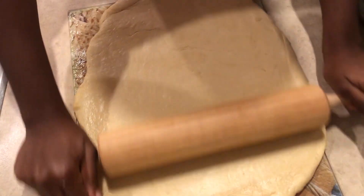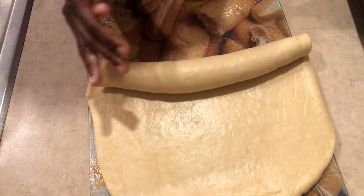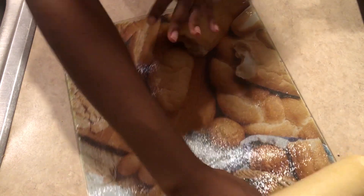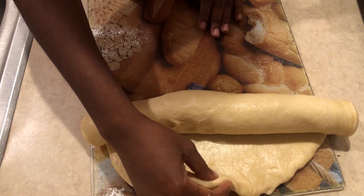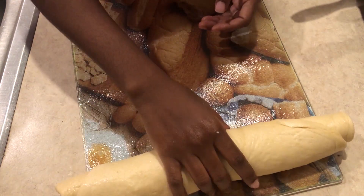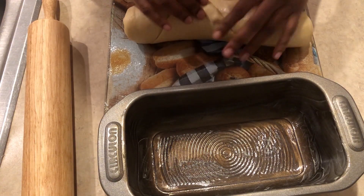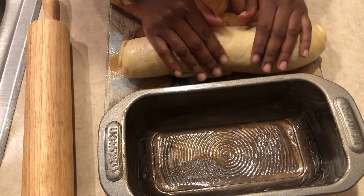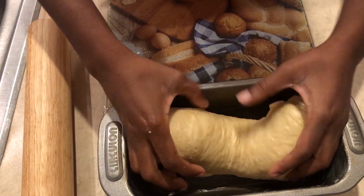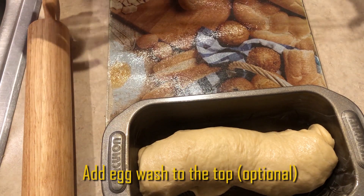We're going to roll it from one end to the next to get it into the shape of the bread for the baking tin. Roll it away from you as tight as possible. Afterwards, squeeze the ends in so it's not too long — just like that. Ensure that the end that is not folded in is at the bottom of the pan. After placing it in the pan, you can add some egg wash over it to make it look really golden — I chose not to do that.